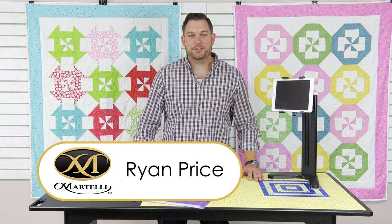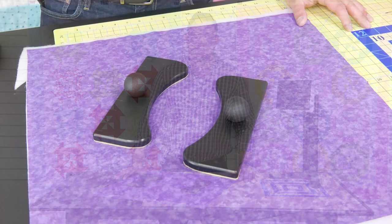Hi, Ryan here with Martelli Enterprise. I have a few new products to show you. We have our quilting paddles and our tablet stand.